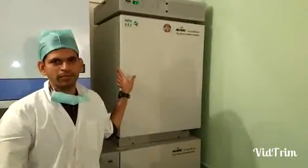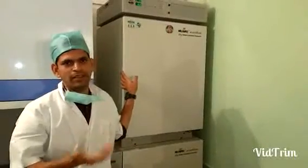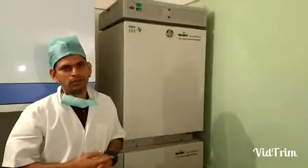CO2 Incubator is a very important equipment in an IVF lab. It is actually the heart of an IVF lab, as it plays a huge role in achieving good quality embryos, which actually decides the fate of an IVF cycle.